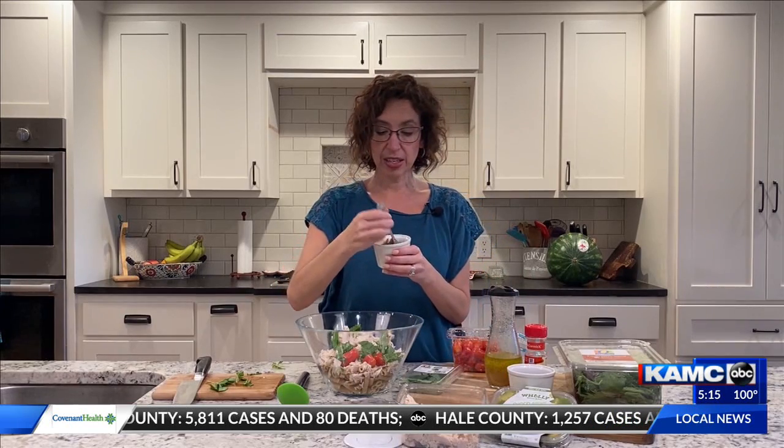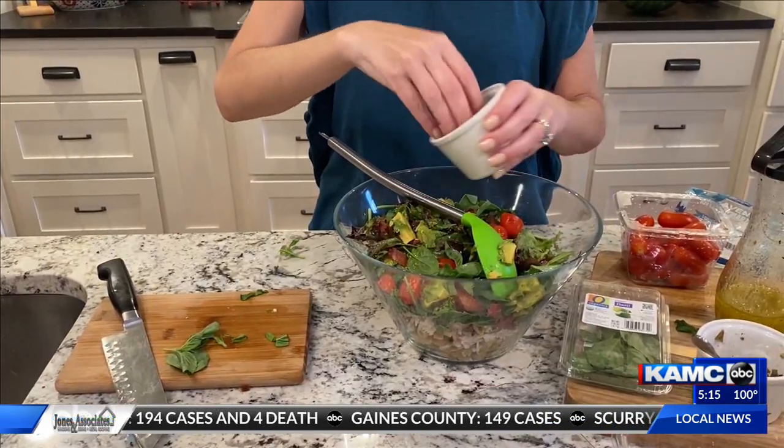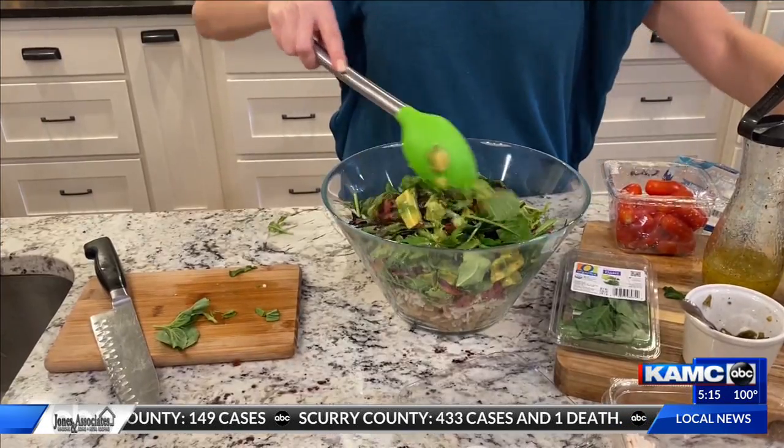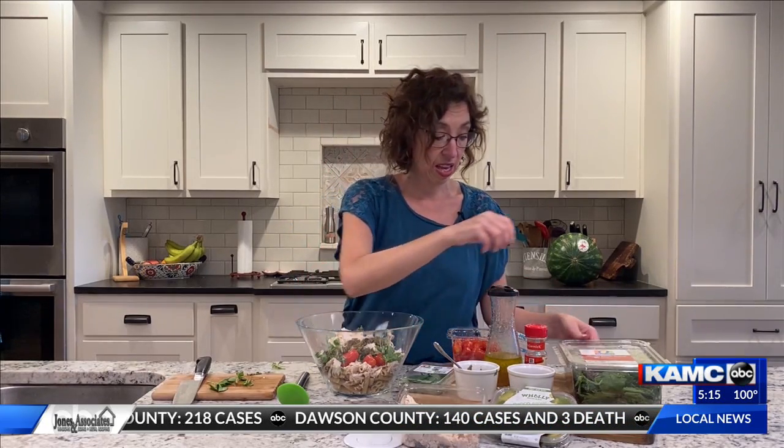Now I've got my green chilies. These are those fresh Hatch chilies that we're roasting. I love these — you can put them on anything. That's about four ounces of chopped roasted green chilies. You can grab some fresh ones, or we always have them ready to go in the can.